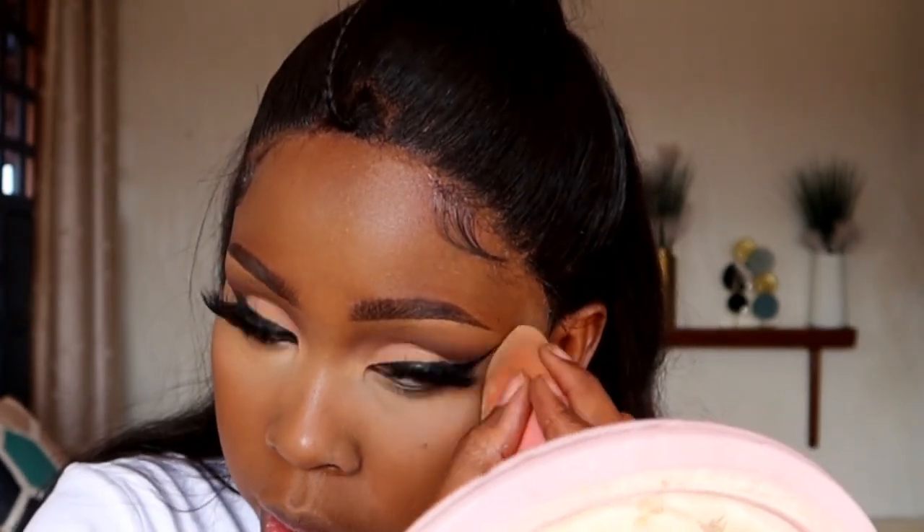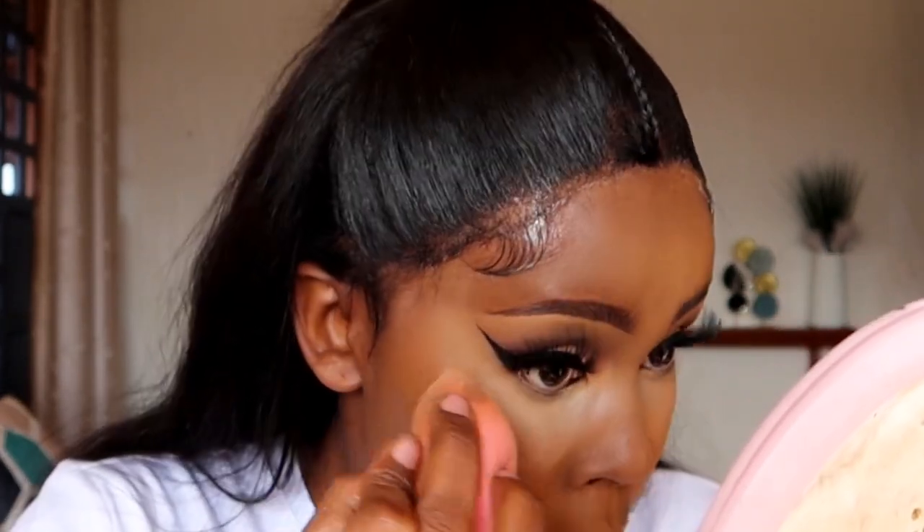After highlighting, set using the Such-a-Buttercup setting powder. Use the same beauty blender that already has product on it — place it onto the setting powder, blow off the excess first, then press the remaining powder onto the areas you highlighted with concealer: the under eye, bridge of the nose, and a bit on the forehead.